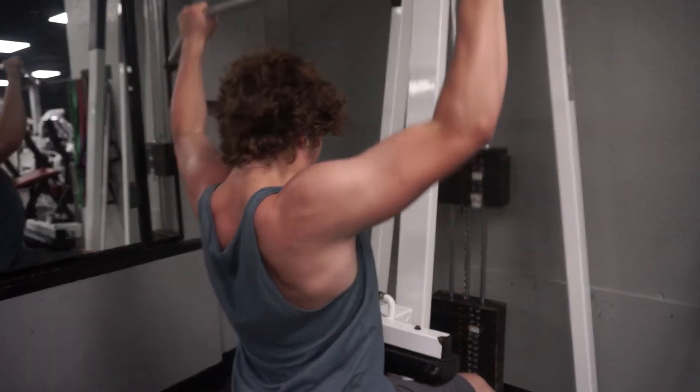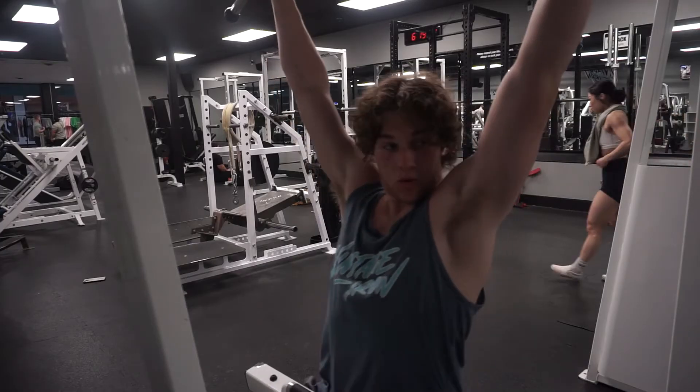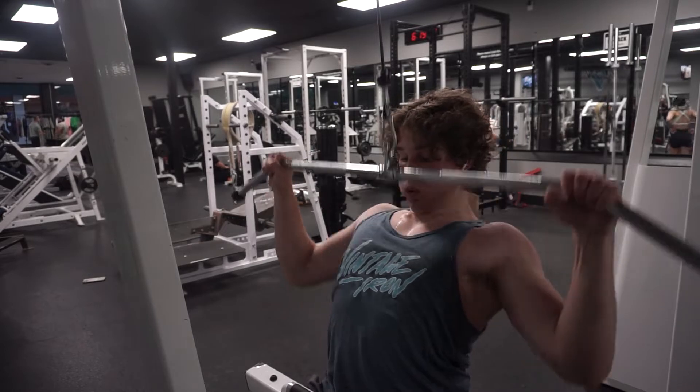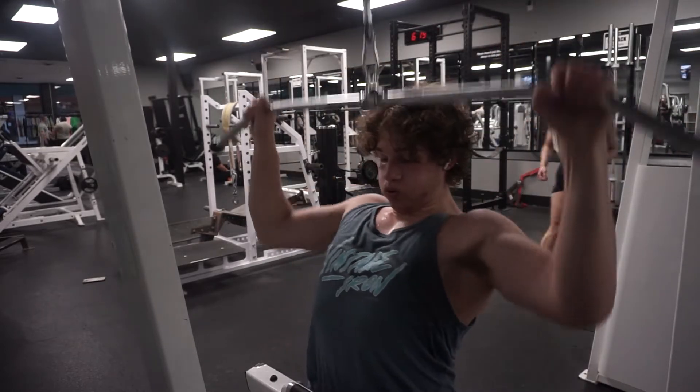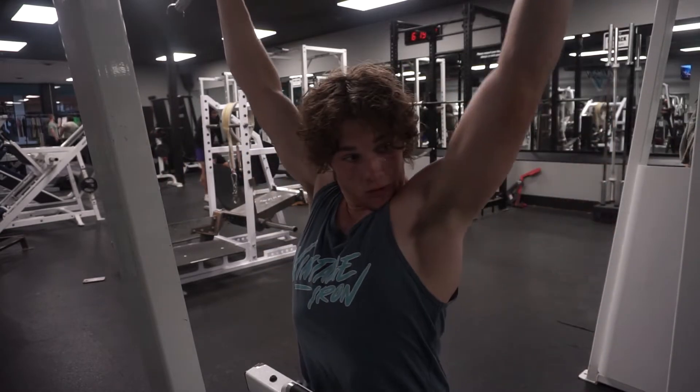For the first two sets, I usually go close to failure, and then the third or fourth set I go to failure, drop set, then failure again — drop set for the third and fourth set. Some people might not agree with it, but I see a lot of results from it.